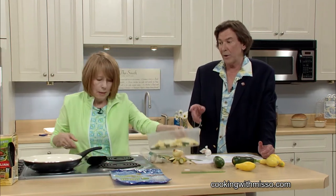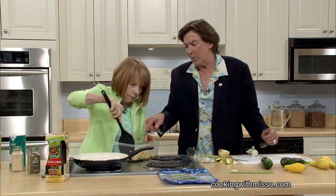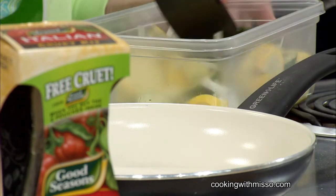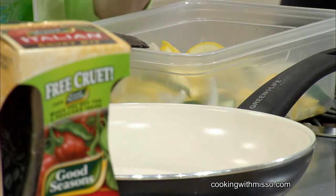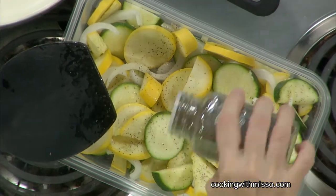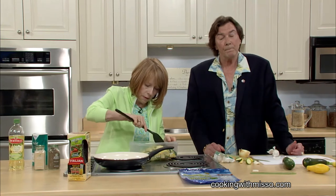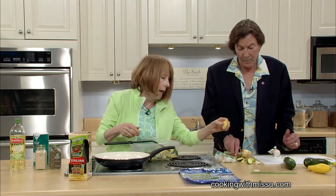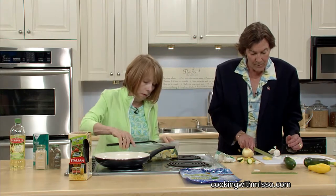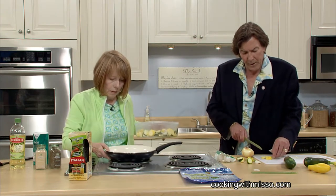Now we're going to saute. Put some oil in here and we're going to toss this. We put a little oil in here and we've already put the salt and garlic and black pepper in. Let me do a little more pepper — I love black pepper, and it's healthy too. It's very healthy. Now make sure you cut the squash thin, otherwise it won't cook all the way through — too thick and it's not going to cook right.